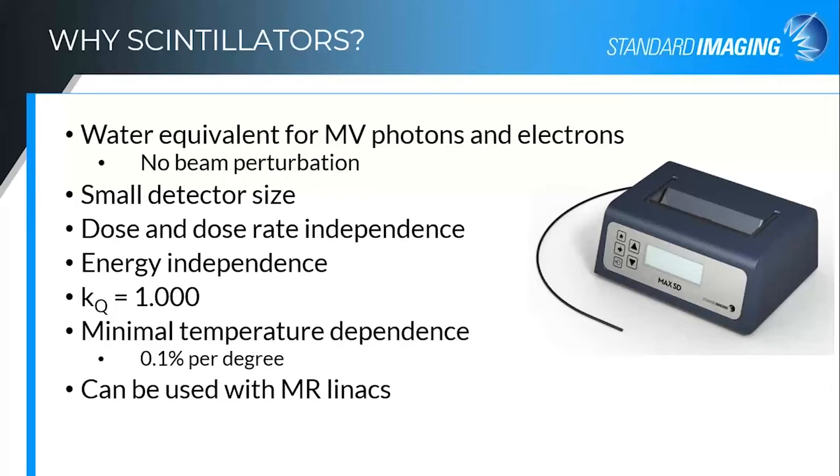Scintillators can be made small so that you can get good resolution for those small fields. We have not seen dose or dose rate dependencies with these detectors across the range of therapeutic dose rates that we use for radiotherapy. The beam quality correction factor is unity, which is huge. As energies and spectra change as you are changing your field size on these very small fields, you can no longer just use one beam quality correction factor for your, say, 6 MV beam, because it is affected by source obscuring as you get into those small fields. So having that quality correction factor equal to unity is a very big advantage for the scintillator over other detectors.